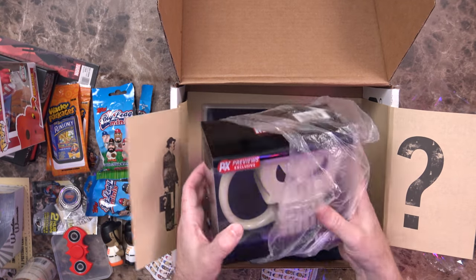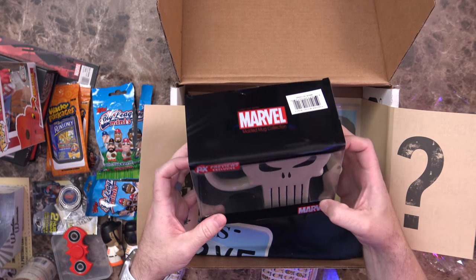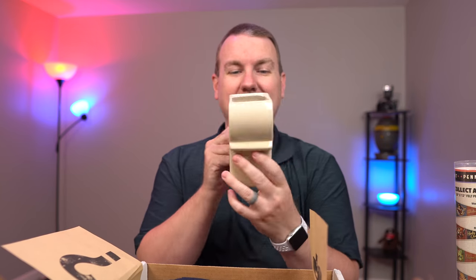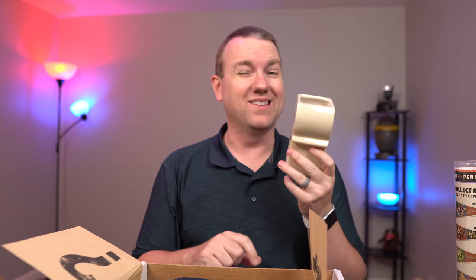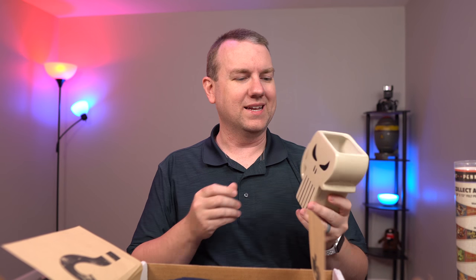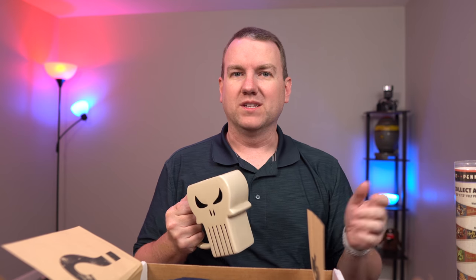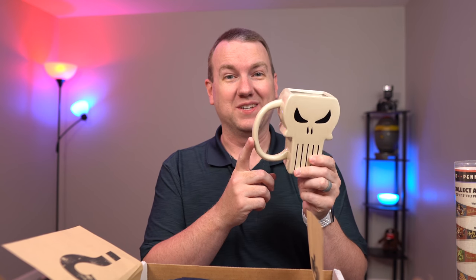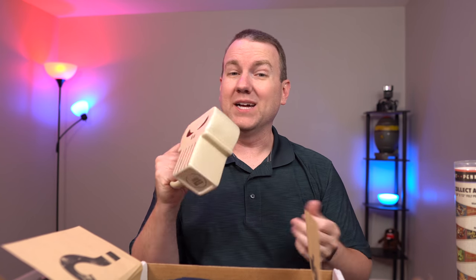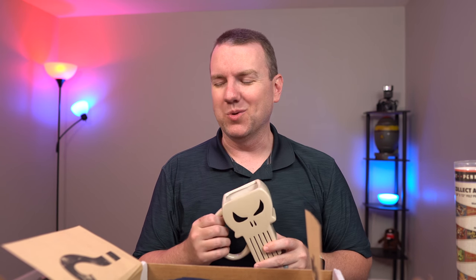I see a Punisher item — Previews Exclusive Marvel Molded Mug Collection. I'm going to go ahead and open this. In the move, we ended up getting rid of a lot of mugs — older mugs we weren't using — sold them at yard sales, gave them away to friends and family. This is definitely going to have to go in the mug collection. That is awesome. Maybe I'll even take that to work with me at the new job; I don't have a coffee mug for that. That's awesome.